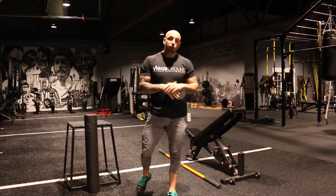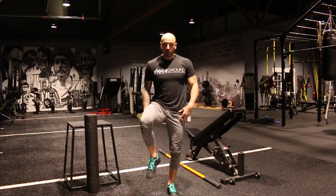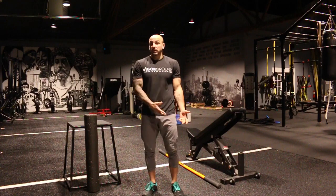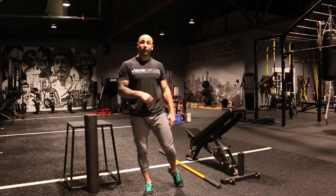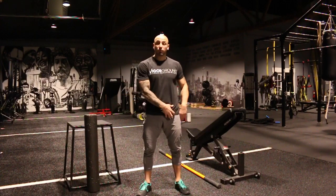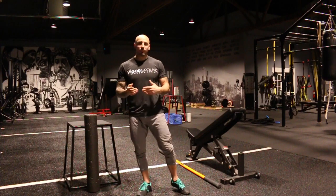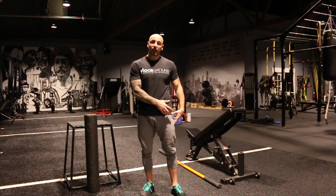Coach Luca here with Coach's Corner, talking about something that is very important and doesn't get talked about enough — or rather, the drills don't get done enough — which is hip internal rotation. Imagine the hip internally rotating with the hips square. Most people lose it due to a lot of sitting, rounded positions, and just not working on it. As Dr. Andrea Spina would say, if you don't have hip internal rotation, you don't have a hip. It's been proven that lack of hip internal rotation really beats up the hip socket and joint, leading to arthritis and bone spurs much faster.